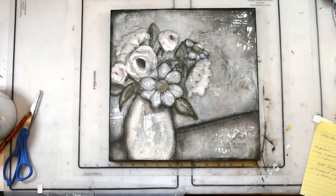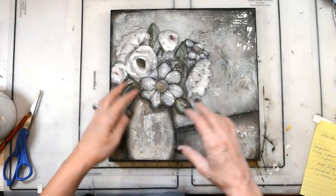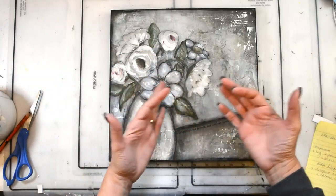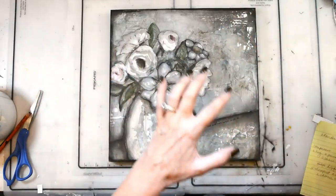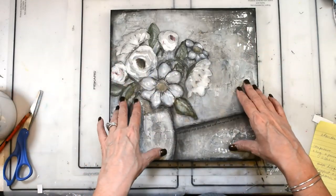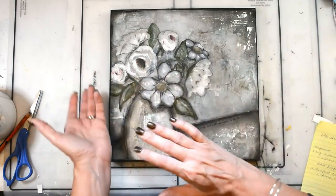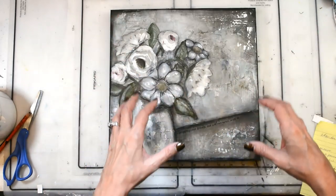All right lovies, there she is! Happy Sunday to you. I'm in this place where I'm really working on getting comfortable with creating in neutrals, subtle colors. I've always done kind of a grungy brown, always. But I want to create more neutral with abstracts, florals, all those kinds of things — so I'm working on a series and this piece is going into one of them.